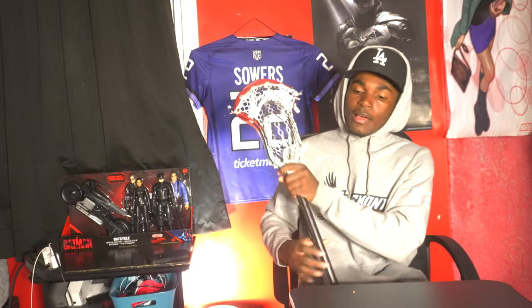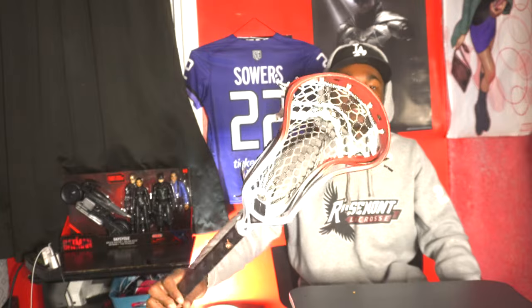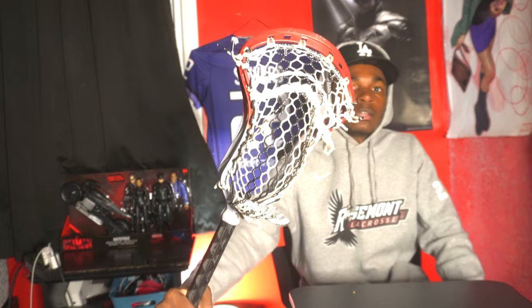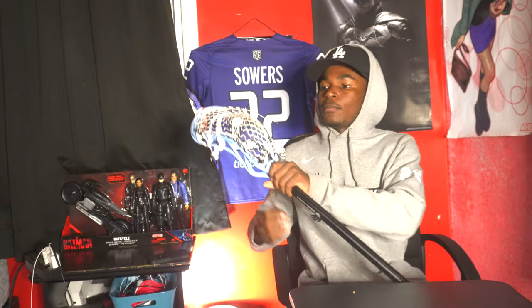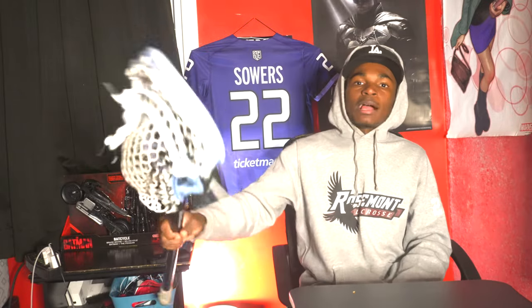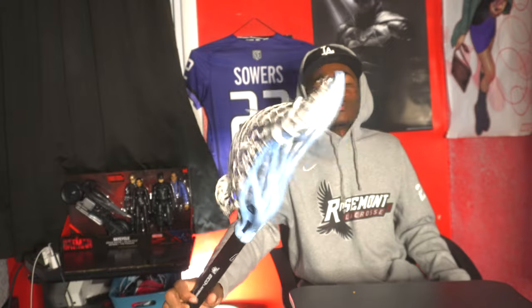First thing I'm gonna go over are sticks I'm using right now. Got this ECD Mirage 2 — I've been using it pretty much all summer aside from those videos when I test new sticks. Very minimal whip, nice mid-low pocket, shifts up pretty well, strung by ECD Greg, school colors. Got a backup that's kind of a similar pocket but not really the same thing — still kind of the same feel I would say.